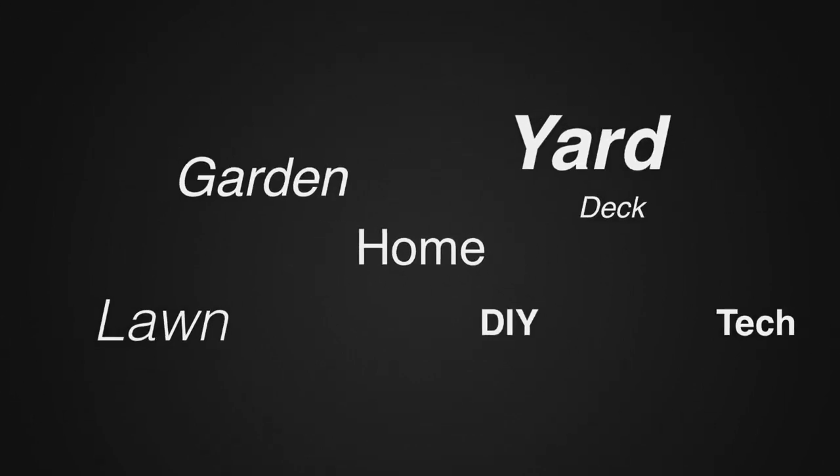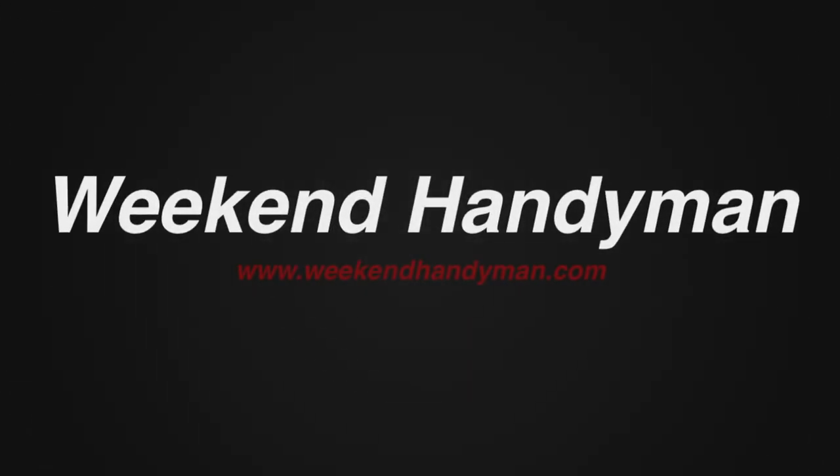For more tips and how-to videos, go to WeekendHandyman.com. We'll see you next time.